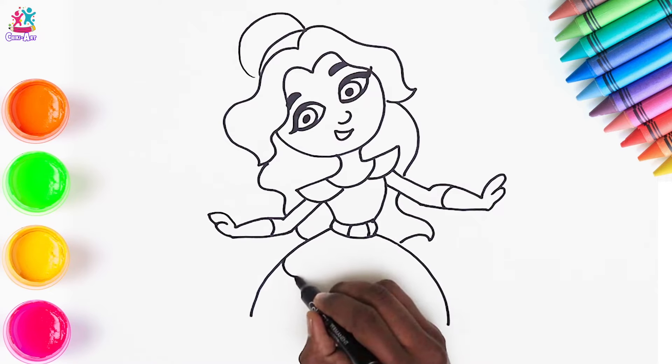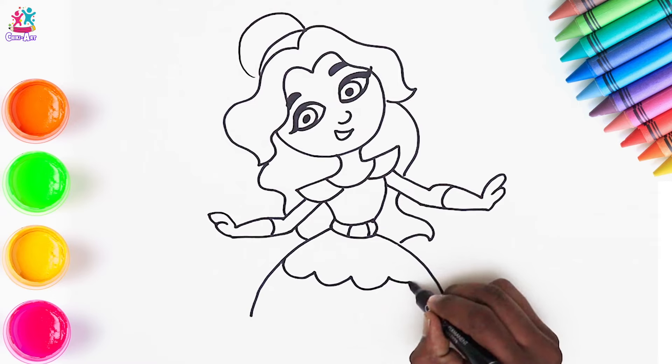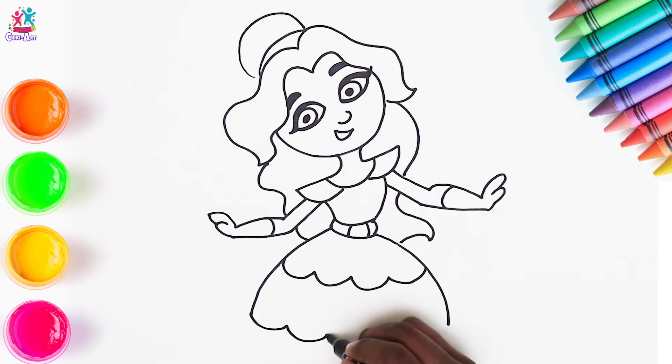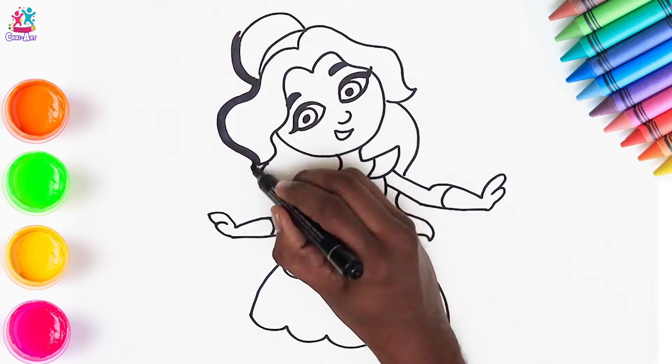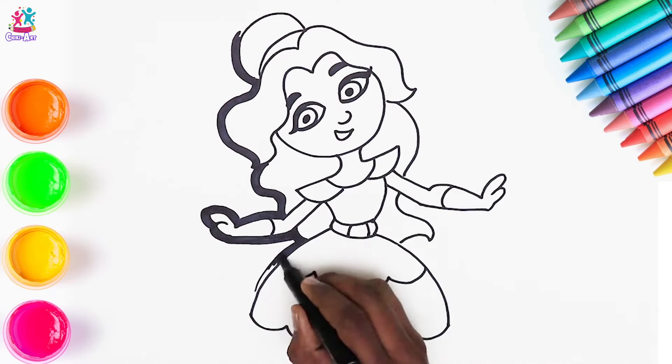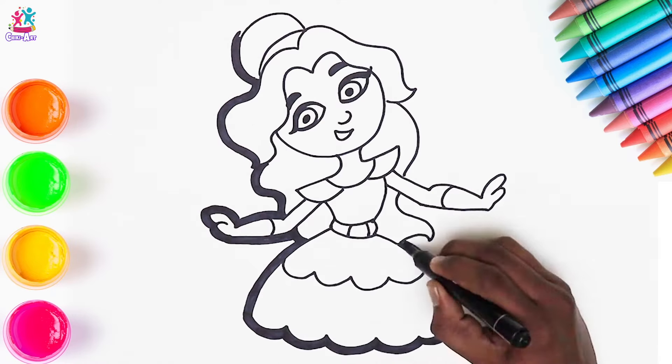Time to do the rest of the dress. We're going to do some frilly layers, because the princess must have frills! Thickening up the border — that thick black border really makes the colours stand out when we paint it.